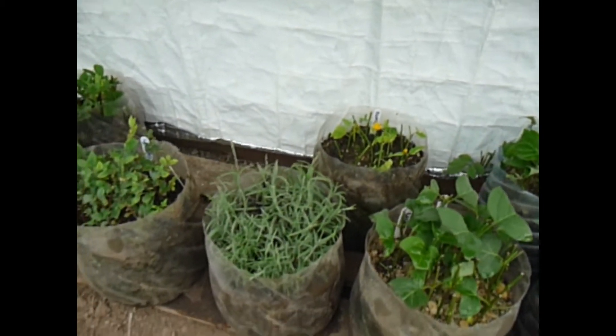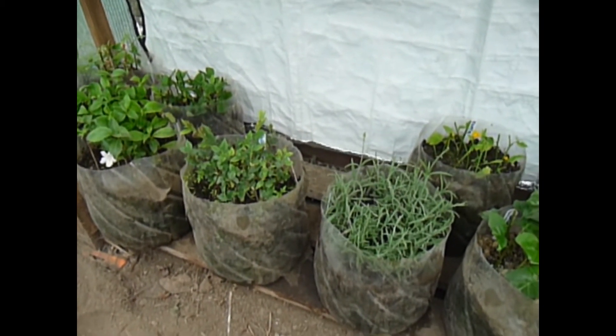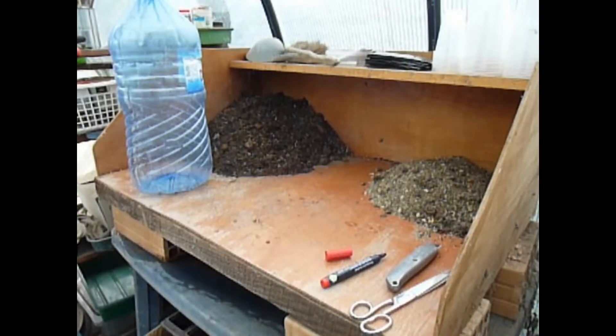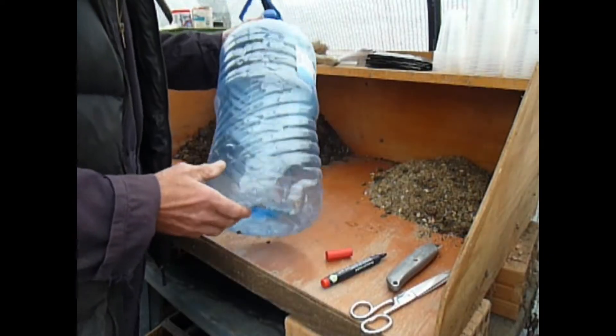Through the video I'll explain how to create the bottle into a propagator, how to fill it, and how to plant it. So we need to get on and make the actual propagator itself — the mini greenhouse.